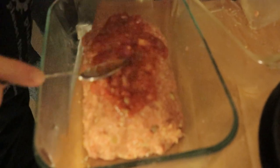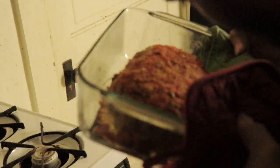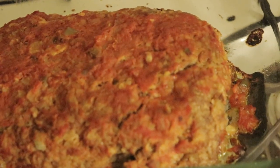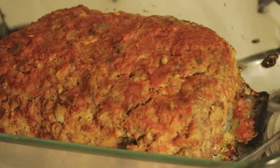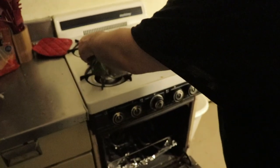So this should be spicy. 350 for 45 minutes to an hour. I'll check it at 45. It ain't really all that greasy. That's at about 40 — that's about 50 minutes. 126. So it's got to be at 170, and that's for well done.